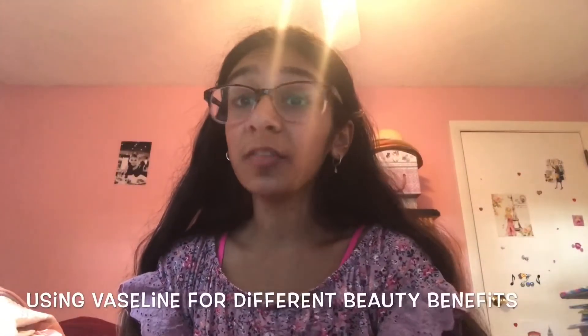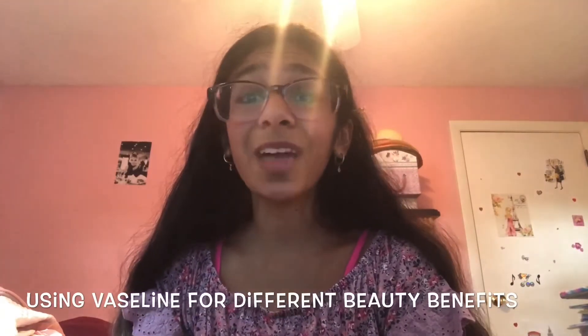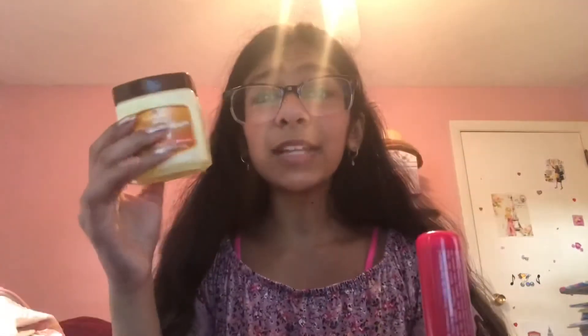If the thought of having a lot of beauty products stresses you out and you want one product that can do multiple things, Vaseline will become your best friend. You can do a lot of things with Vaseline and there are a lot of beauty DIYs that can be created using this. I like using the regular petroleum jelly and the sticks for different things — the stick on my lips and the jelly for DIYs and other parts of my body.